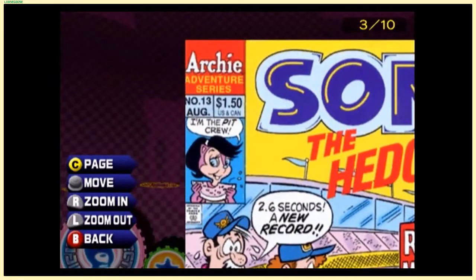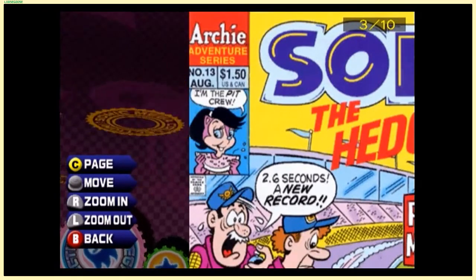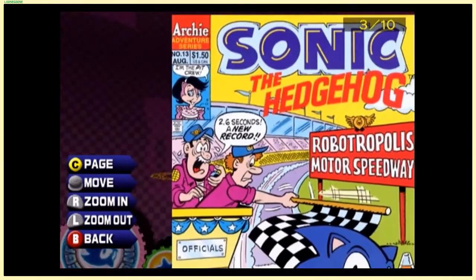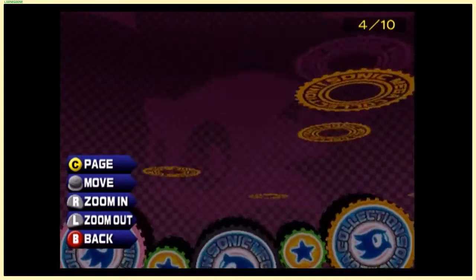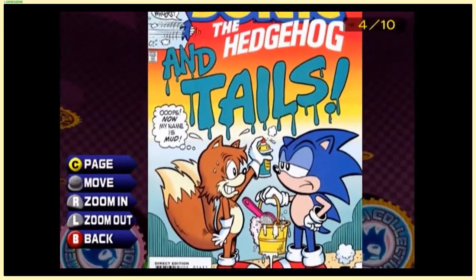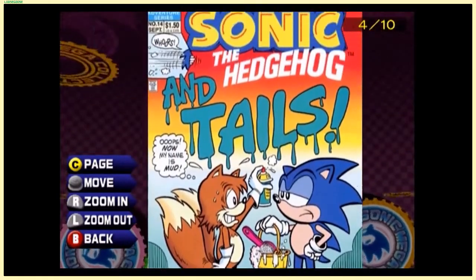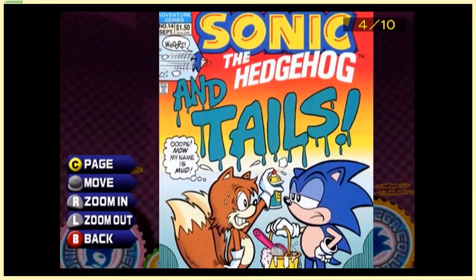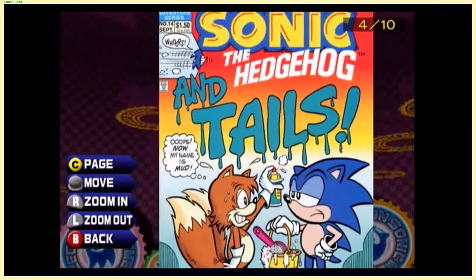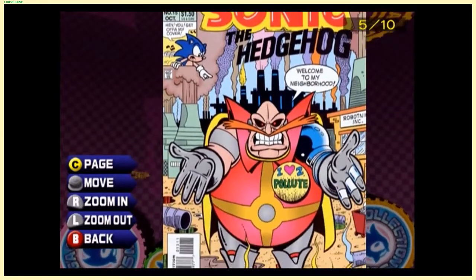The price of the comic is now $1.50 in both the US and Canada, and for some reason Sally is eating a slice of watermelon saying 'I'm the pick' — I don't get that joke. Sonic the Hedgehog and Tails — this is after Sonic 3, so making Tails a focus seems a little late since Tails was introduced two years prior in Sonic 2 in 1992. Apparently Sonic 3 was already announced or coming out.